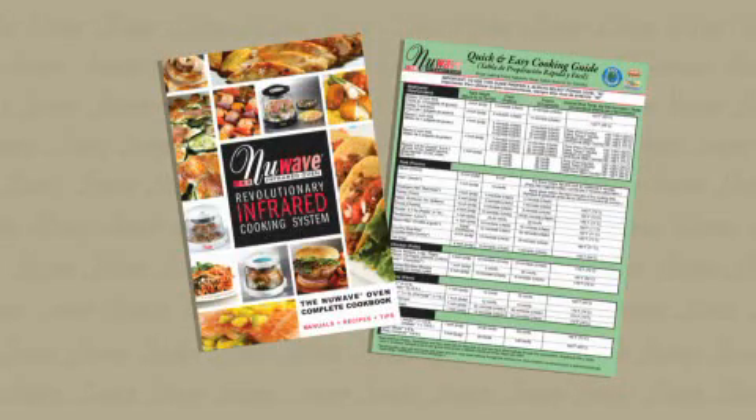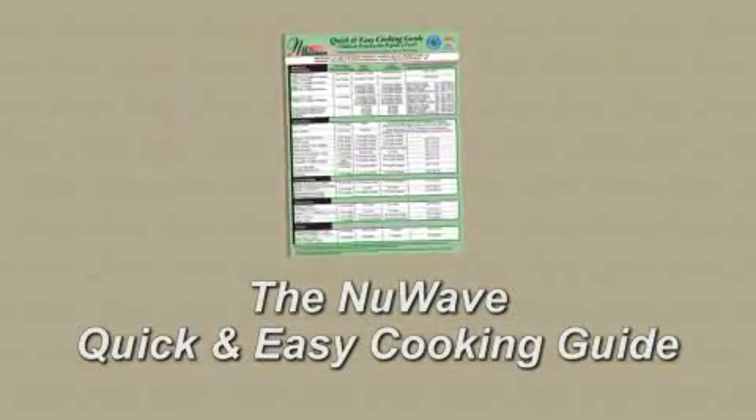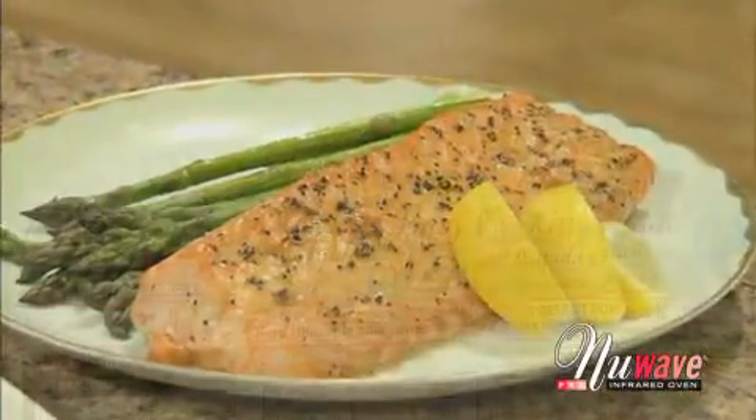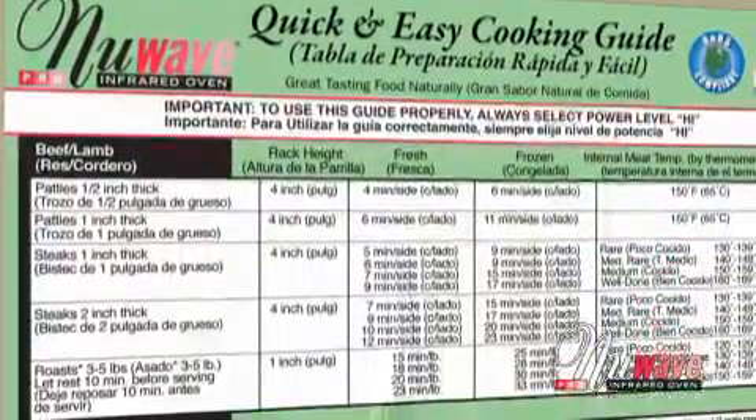Every New Wave Oven comes with our Quick and Easy Cooking Guide and the New Wave Oven Complete Cookbook. The Quick and Easy Cooking Guide gives you cooking times for virtually every food, fresh or frozen, and is organized into categories for easy reading.